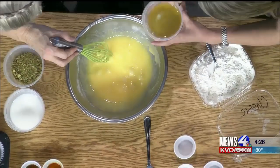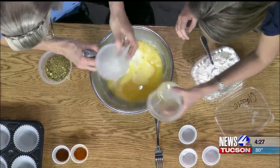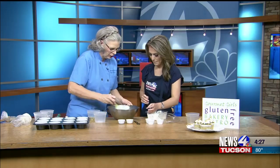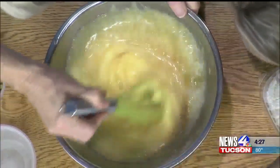I'm going to have you add the oil in there for me — about a cup. And then we've got some milk going on. Mix that together. And then we actually have some pistachio extract and vanilla. I'll have you drop that in there for me.